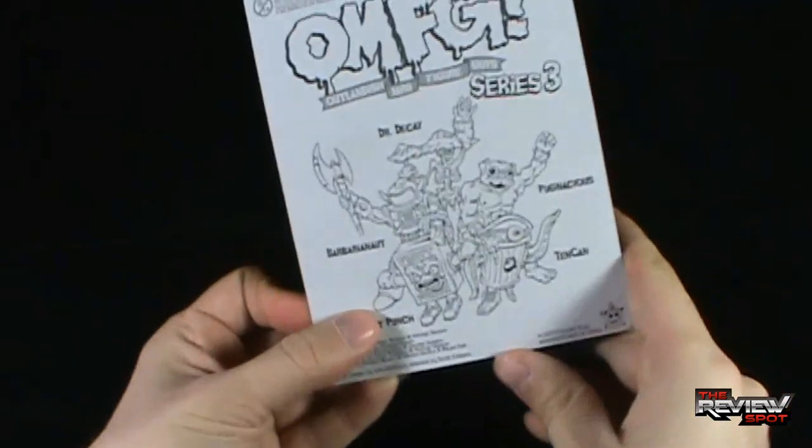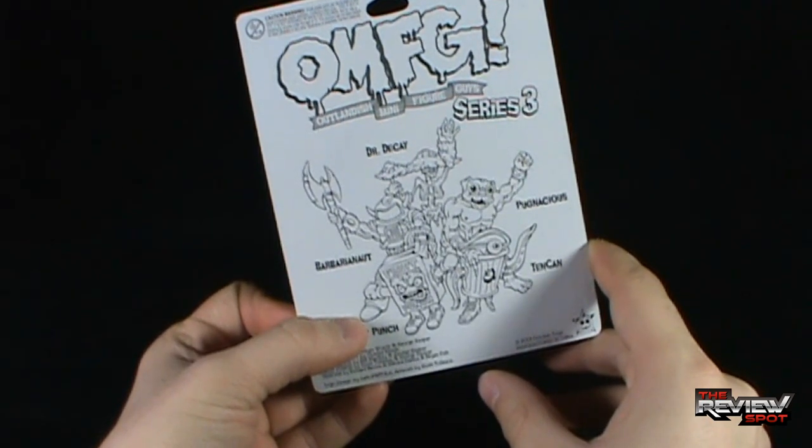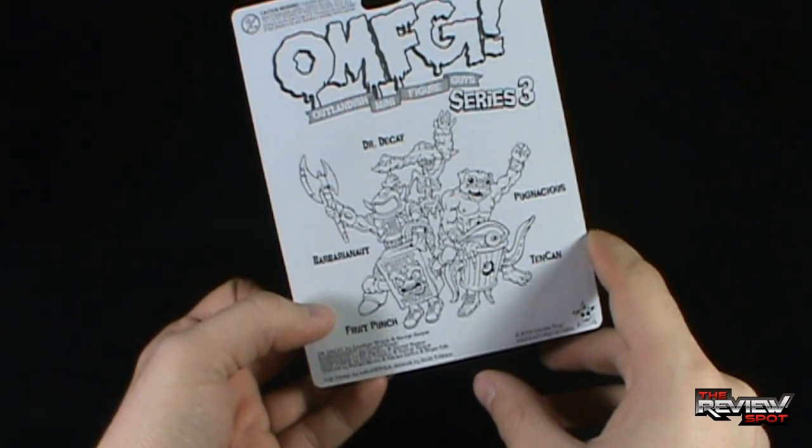On the back of the package for Outlandish Mini Figure Guys Series 3, we've got Dr. Decay, Barbarianaut, Fruit Punch, Tencan, and Pugnacious.